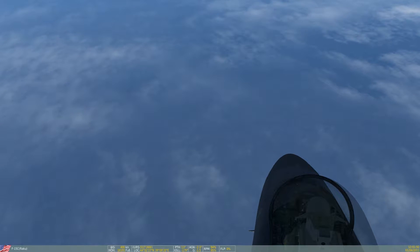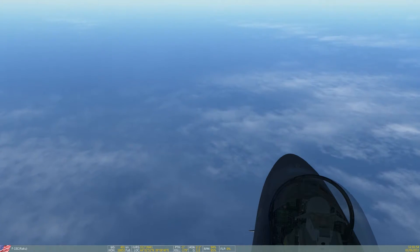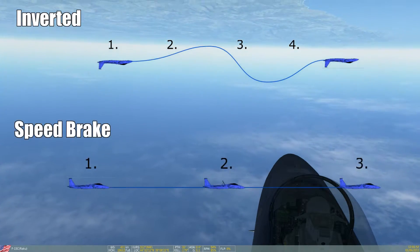Hi everyone, I'm Raku, and in this series of air combat maneuvering we will now train two things: the inverted flight and the use of the speed brake.